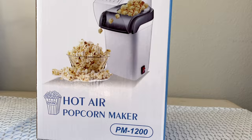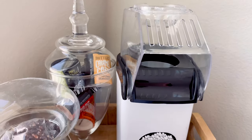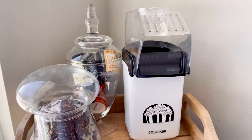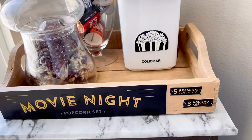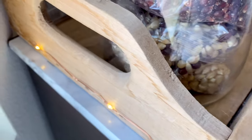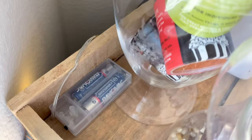This popcorn machine was also a gift, so I just placed it on the tray and used some glass jars to display my popcorn sets — I think it looks amazing! I also decided to wrap another fairy light string around the tray. Trust me, it looks great at night.